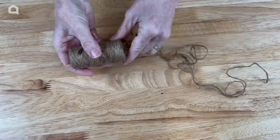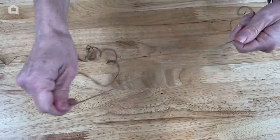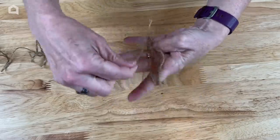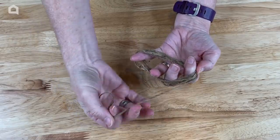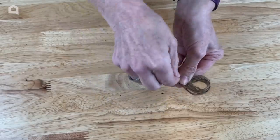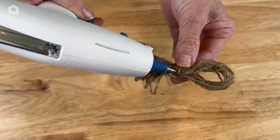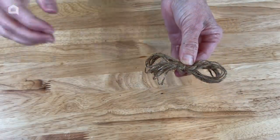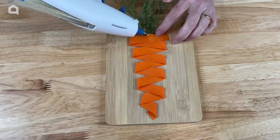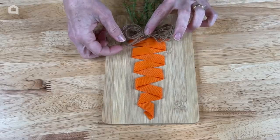Next I'm going to be using my twine. I'm going to pull out a decent amount and trim that. I'm going to give it a good loop by spreading out my fingers and looping it around them. Now I'm going to take one of the ends, pinch the center together, and wrap the end around the center multiple times, creating a bow. I'm going to use a little dab of hot glue and hold that into place. Now I'm going to add a little hot glue right here at the top and place the bow right on top of that glue dot and wait for that to cool.